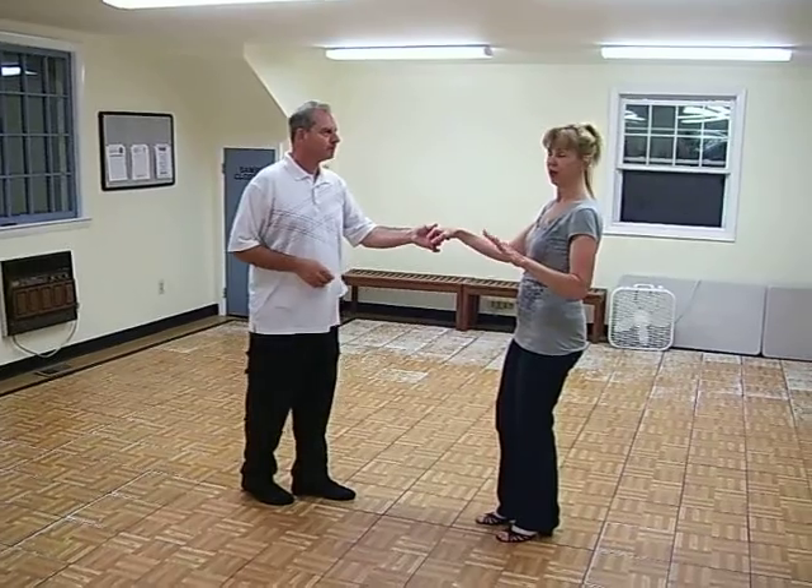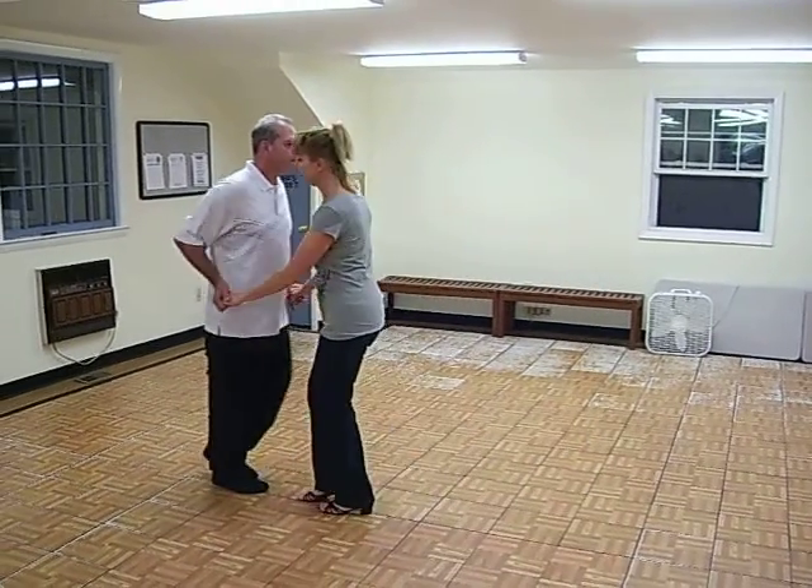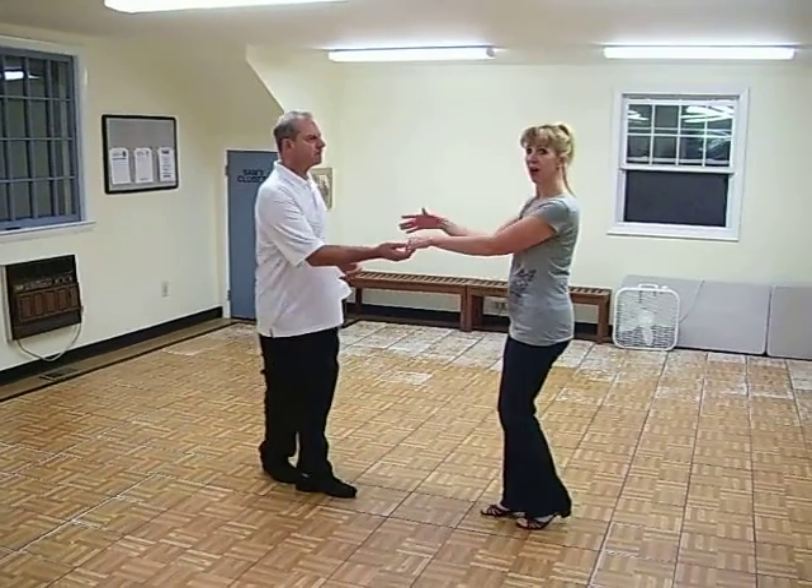From there we did a short push: 1, 2, 3, and 4. And keep the wrong hand.